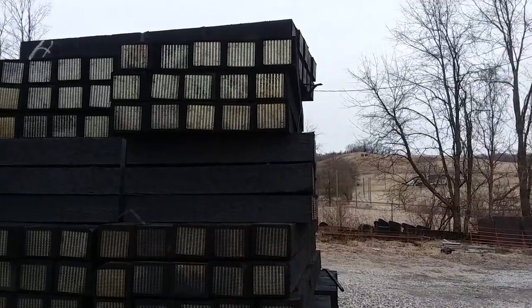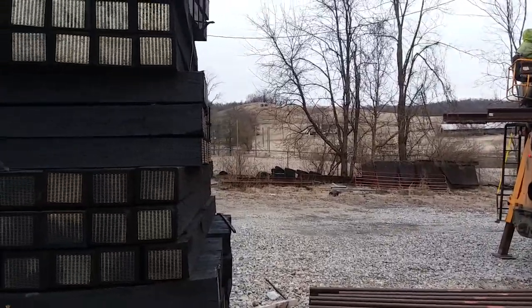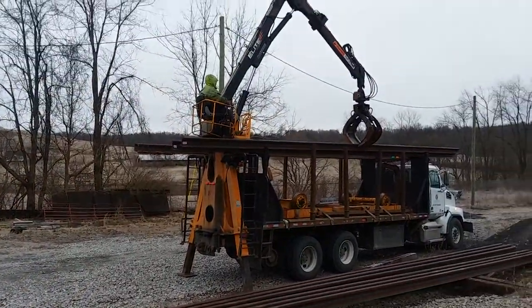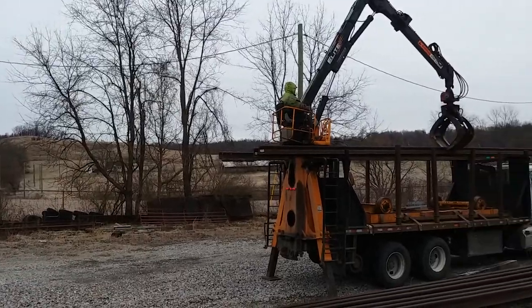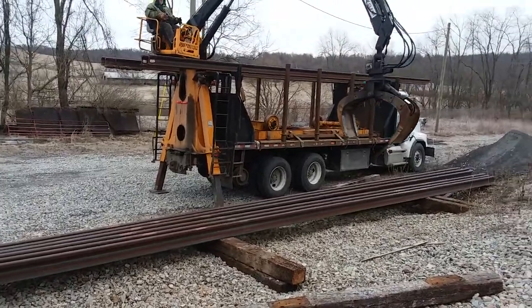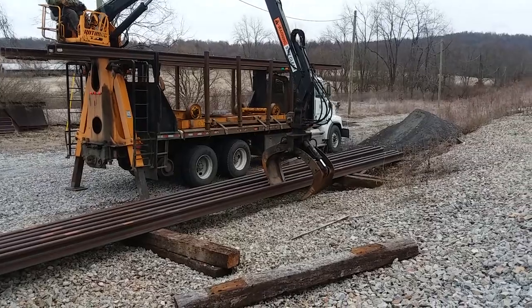A brand new creosoted tie — they're all grade ties, which means they're all good hardwood. There are a lot of different specs for the grades that the railroads have, but they weigh between 150 to 200 pounds, depending on what species of wood it is. So we've got one more stick to load up, and we'll have this — it doesn't take long when you've got the machinery to work with.